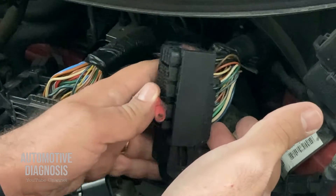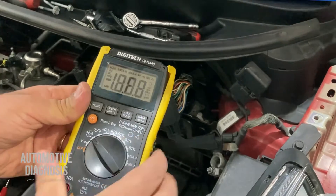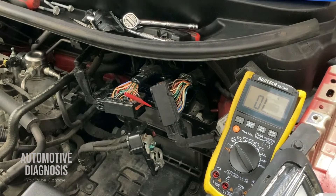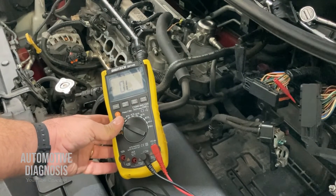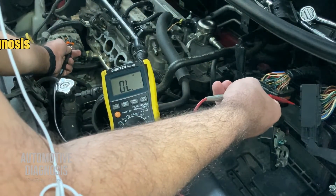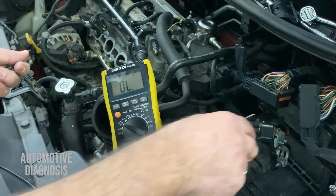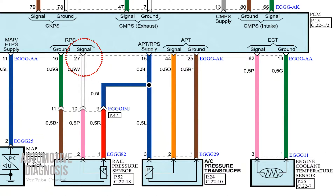You can back-probe it using thin probes that won't damage the female pins — normally back-probing can damage some wiring. I select resistance on my multimeter, or you can use continuity to hear the sound and read resistance simultaneously. One probe goes here on pin 15 and the other on the red wire at the rail pressure sensor. As you can see I'm hearing the continuity sound and the resistance is less than one ohm, meaning no open circuit and no high resistance — it's okay.